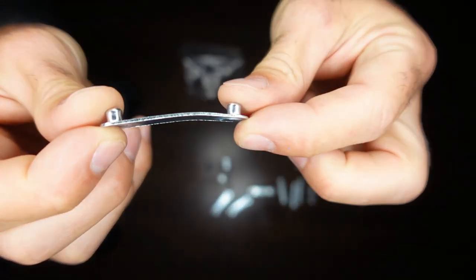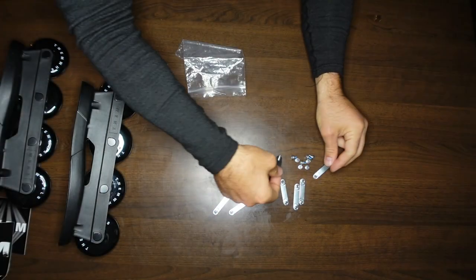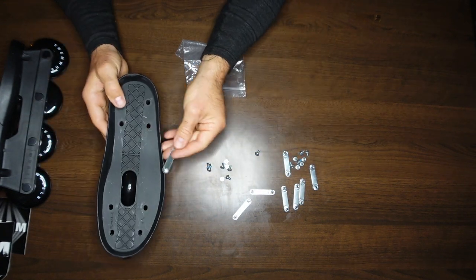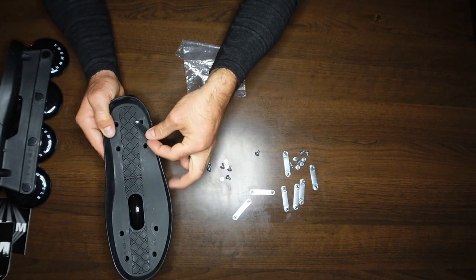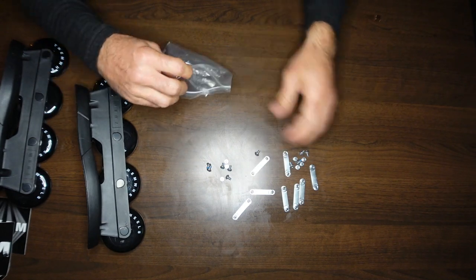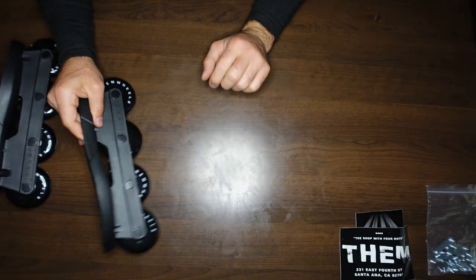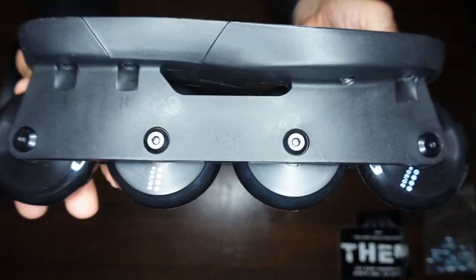Unfortunately one of the screws is a little bit bent — it doesn't look like it was supposed to be. I'll let Jeremy bend that back because I don't want to tamper with his stuff. There's another one bent the other way a little bit too — that's just part of shipping I guess. I don't immediately see how this hardware is different from the normal hardware, but I suppose it is. Let's take a look at the product itself — just a first glance.